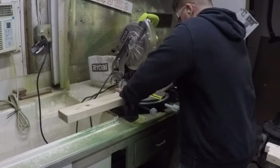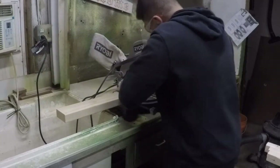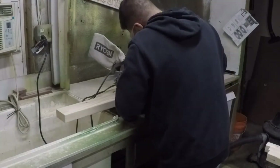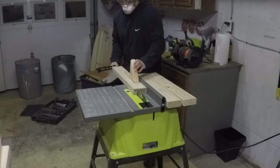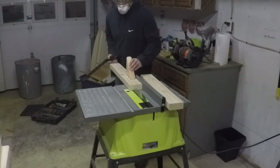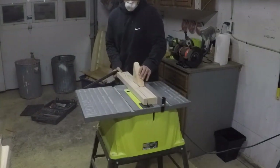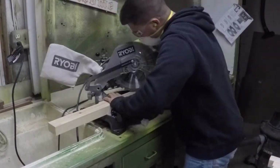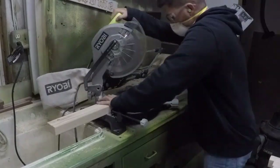Cutting more two-by-fours at 26 and 3/8 inches, and after that I have to rip them down to two and a half inches wide on the table saw. Using the old Ryobi table saw here — I don't recommend it. Now doing the 45-degree cuts, lining them up with the corner and maintaining that length.